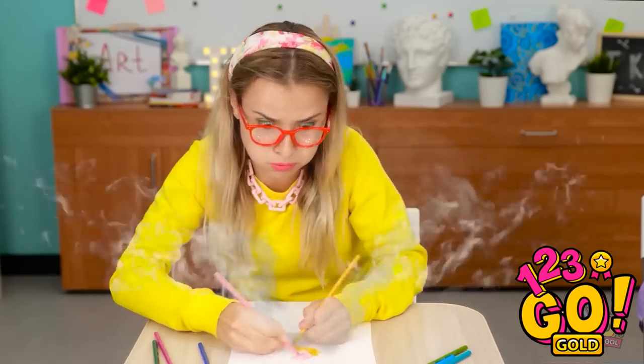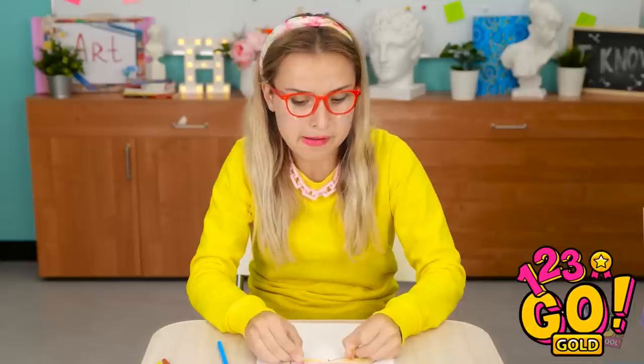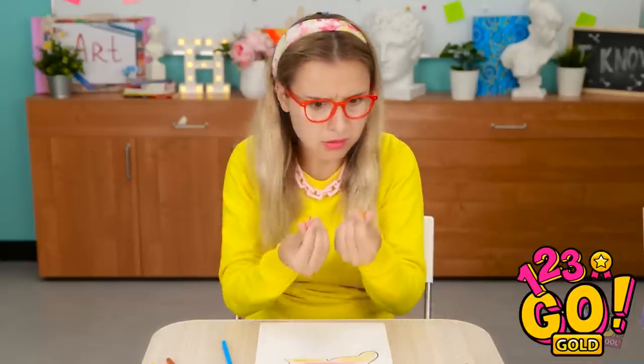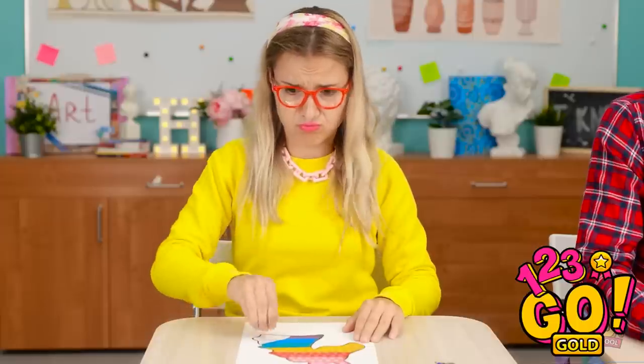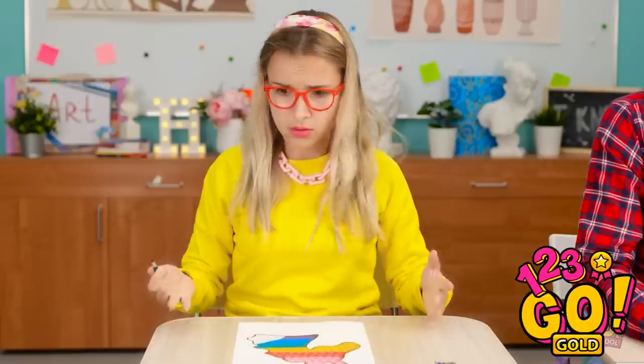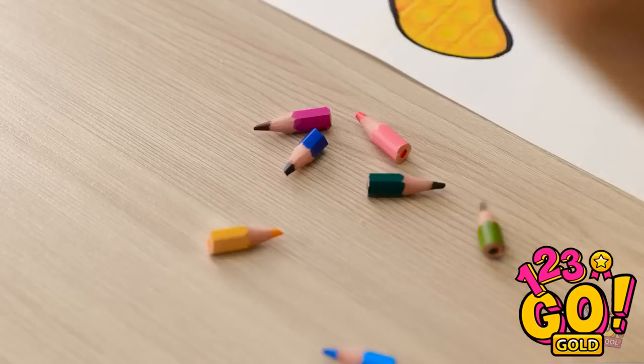Almost there! True art comes from… Forget it. Gotta keep going! My pencils! Can't use these anymore! These are done! Don't need these! What is she doing? Last action! Come on! I need to do this and I've won! I need more pencils! How's he doing? Slow and steady wins the race. I can't let him win! But I have no pencils!